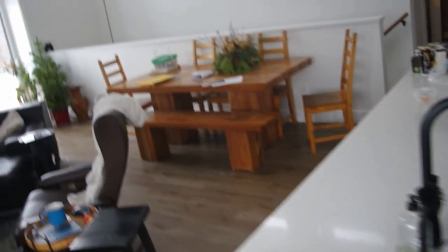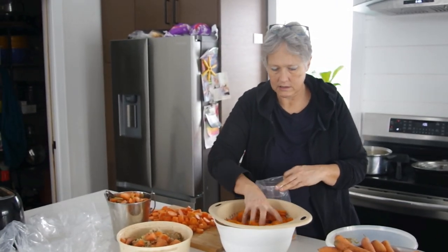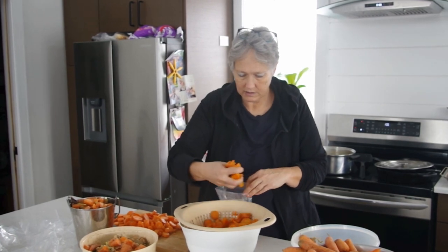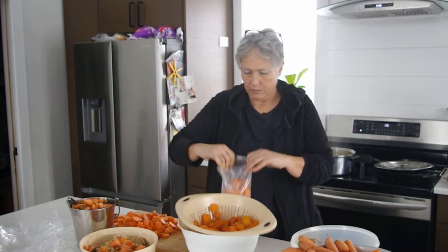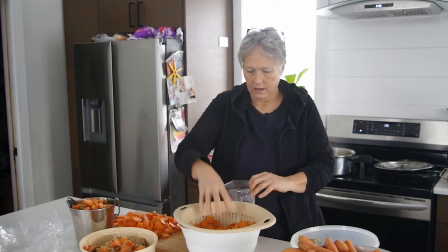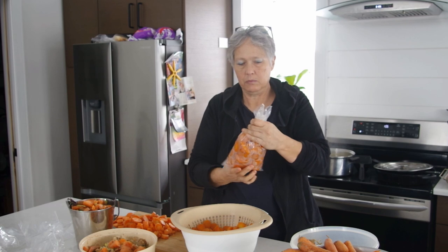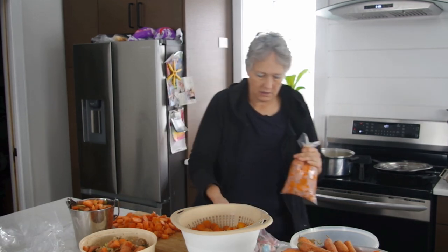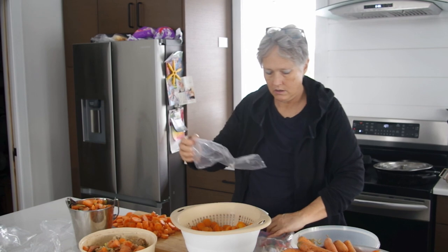Now I'm going to take my plastic bags. These are milk bags — here in Ontario we have our milk in bags. I rinse them out very well, dry them, and use them as my freezer bags because they're very thick and durable. They're a nice size for a meal — we've got three people in the household right now, so this is a good size for us. I'll just put them in the freezer that way.